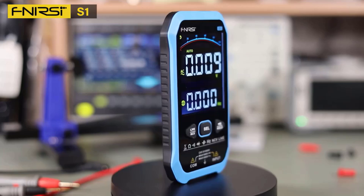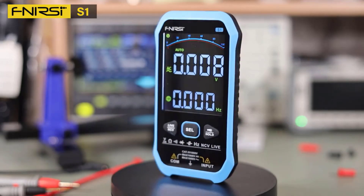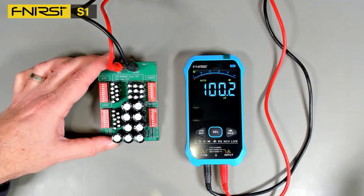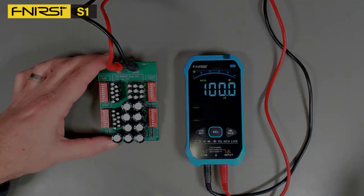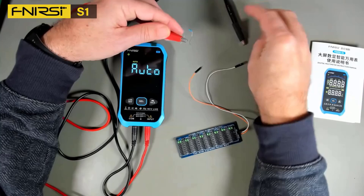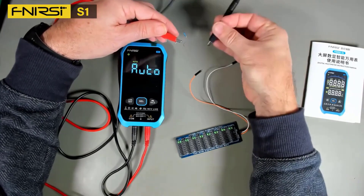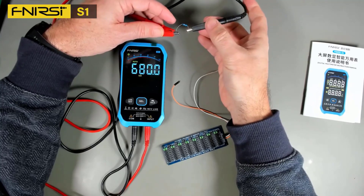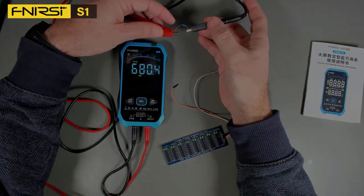The FNRC S1 Smart Digital Multimeter is a well-rounded tool that blends portability, precision, and safety in an affordable package. It is ideal for professionals working with high-voltage systems, electricians, and even hobbyists looking for a reliable compact multimeter. Its range of features, safety standards, and ease of use make it a strong contender in the digital multimeter market.